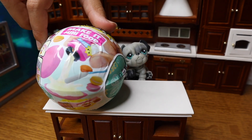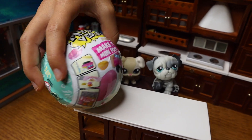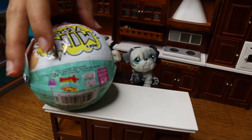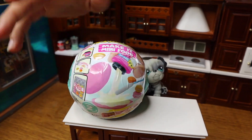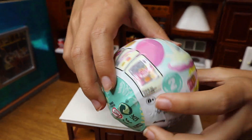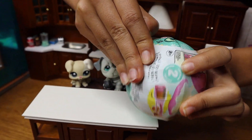This is the Mini Verse — Make It Mini Food. It isn't just how it looks — there are so many different things we could get. I can't wait to see what we get. Hopefully we get a good meal so we can enjoy it!